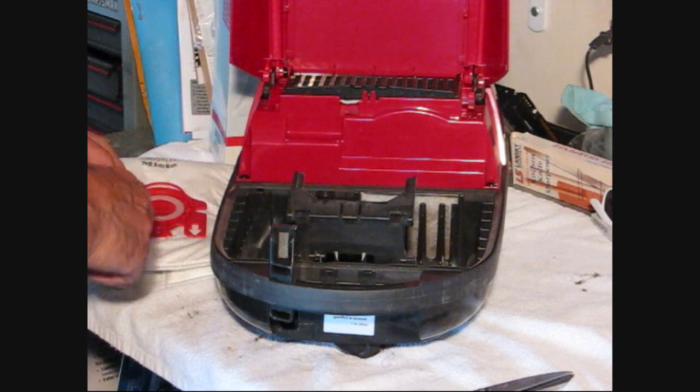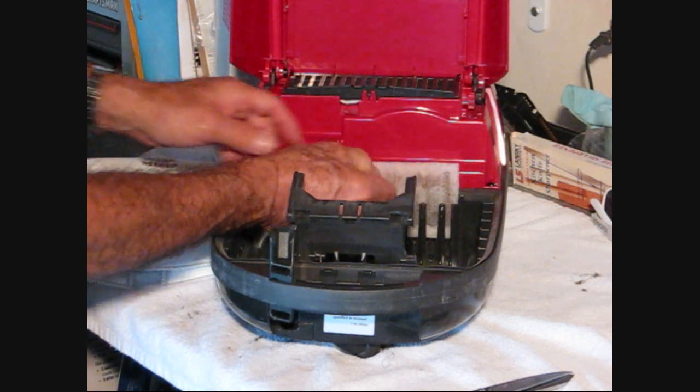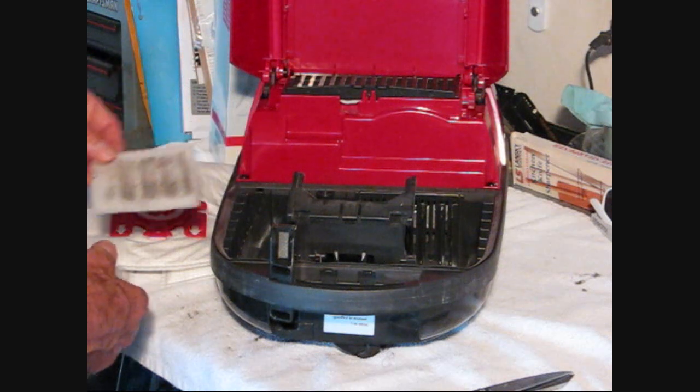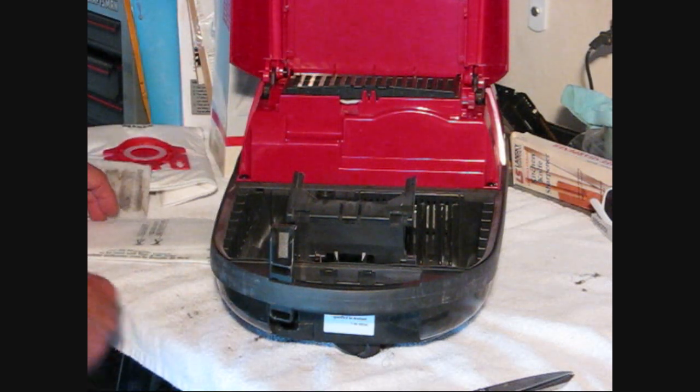Now, before we put the new bag in, here's your two filters. One here. You can actually clean this by just shaking out the dirt, but I'm not going to bother — I've got the new ones.